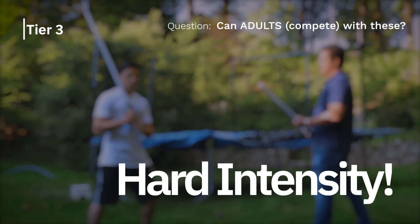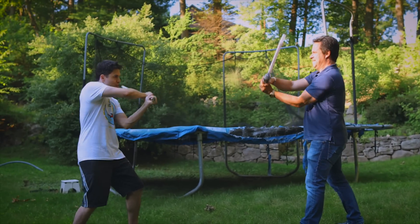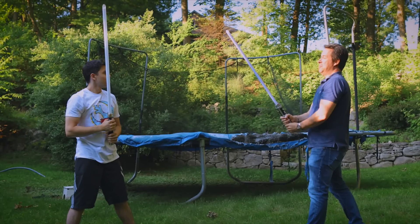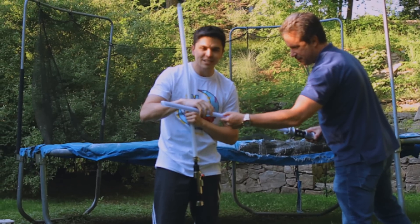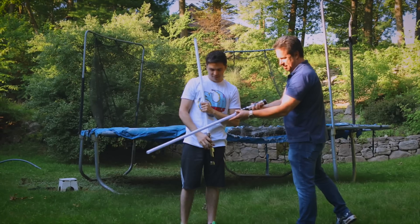We're going ham this time. A lot of force, a lot of intensity. Let's see how this goes. That was hard. Got some dents on this blade. Seeing some creases on the diffusion paper inside. It's still lit up. Yeah, it's definitely got some.